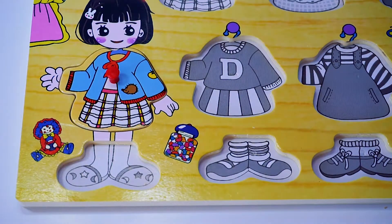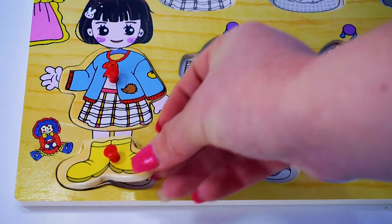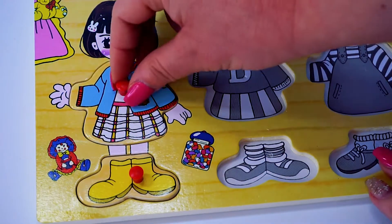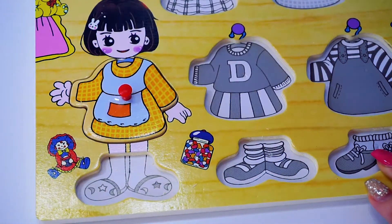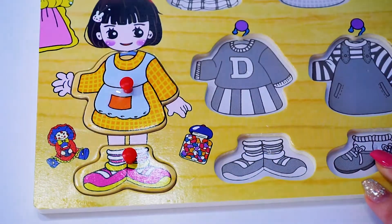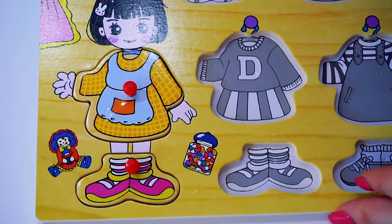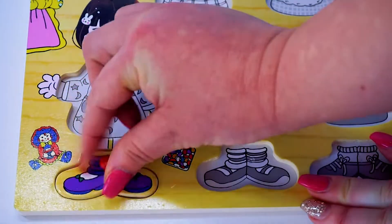Let's try colorful combinations! Blue dress with yellow shoes — Dora the Explorer. Or another dress: yellow dress and pink shoes. Beautiful Dora! Purple shoes.